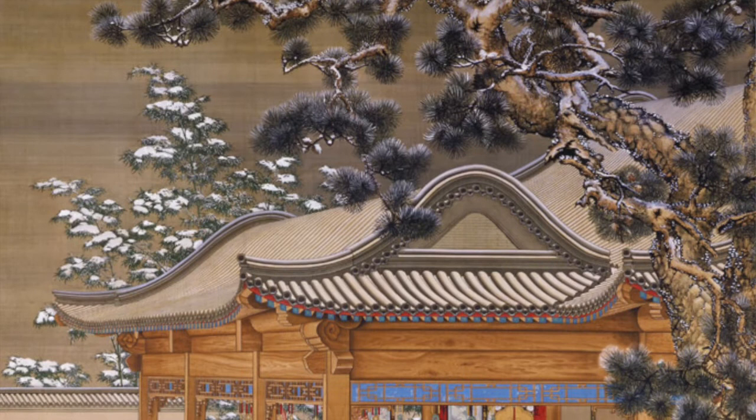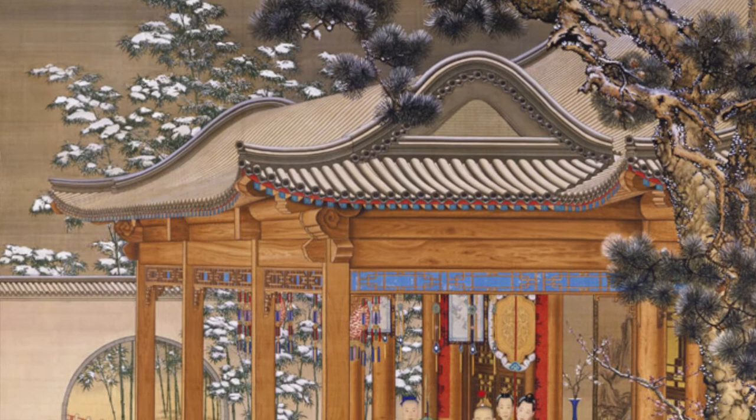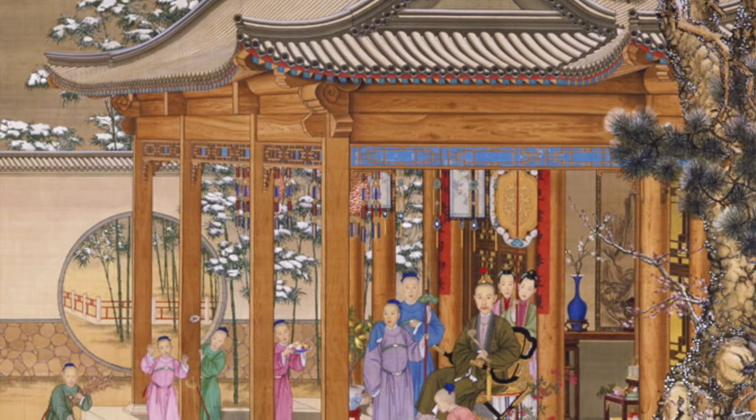The pines are obviously not in Castiglione's style, nor are the rocks and the architecture. In fact, he might have only painted the human figures, and even those had now adopted an explicit Chinese style. The man had completed his Chinese conversion.